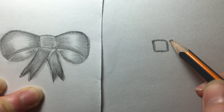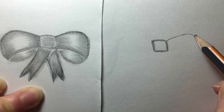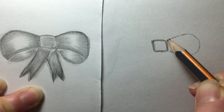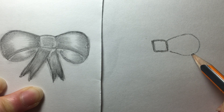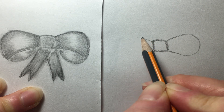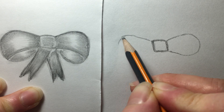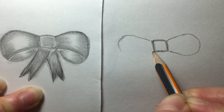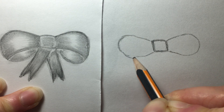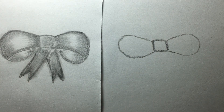Here we are going to make a slant and then go down and connect — it's like a ball, right? Slant, curve, and then connect here. And then we are going to do the same on the other side, just as near as the size of the one we just did. So slant, curve, and connect. You can always adjust.